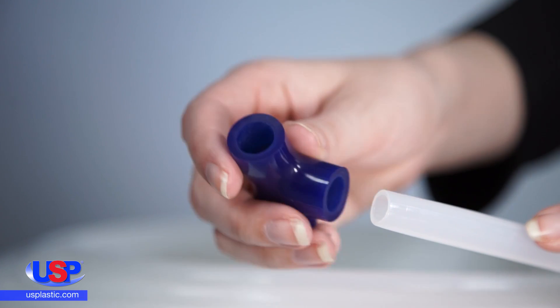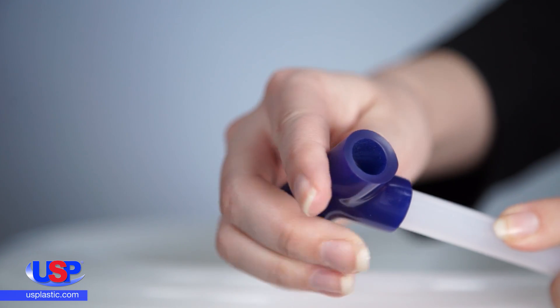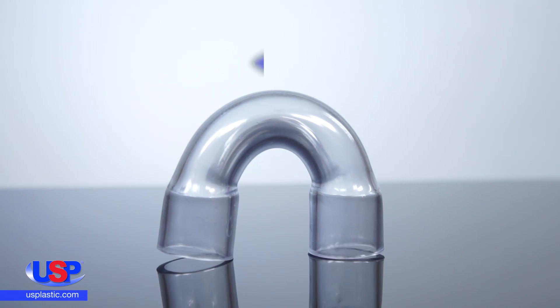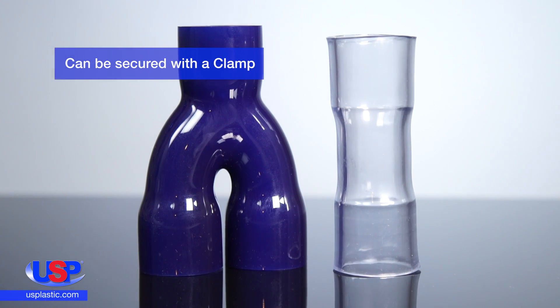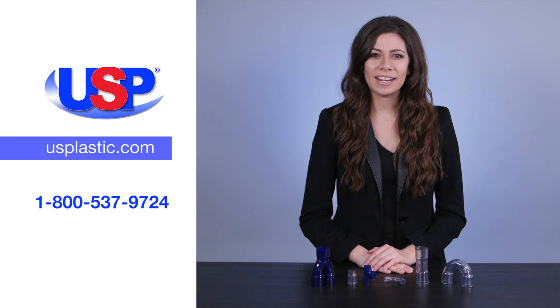To join together, the outside diameter of the tube rests in the inside diameter of the fitting's collar. And if desired, a clamp can slip over the collar for a more secure seal.